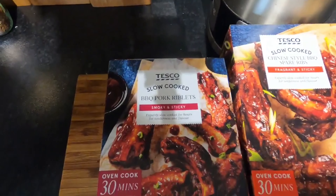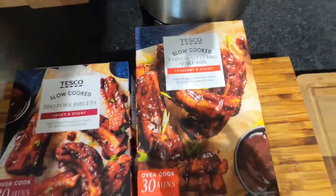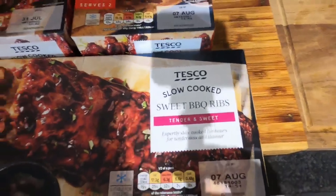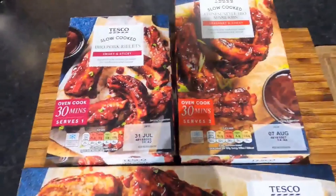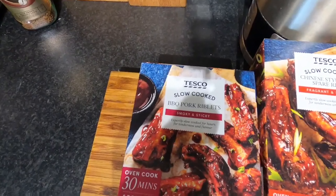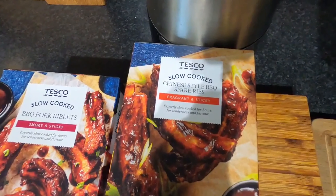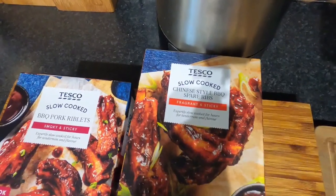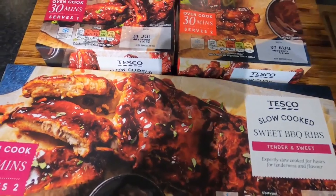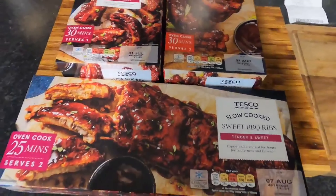We've got some slow-cooked barbecue pork riblets, some slow-cooked Chinese style barbecue spare ribs, and some slow-cooked sweet barbecue ribs. Your barbecued pork riblets were three pound fifty a box, your Chinese style barbecue spare ribs were four pound, and your sweet barbecue ribs were four pound fifty. We're gonna do a mukbang with this.